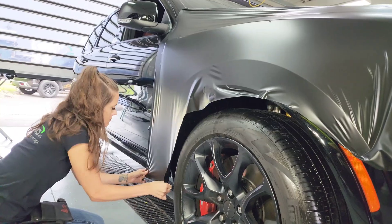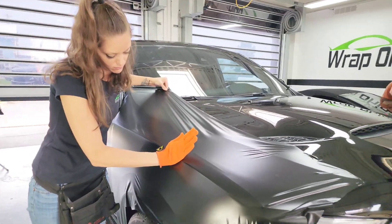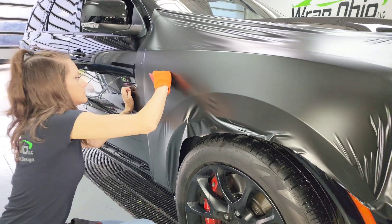Meanwhile, Bree begins the satin black wrap on the Dodge Durango Hellcat. This is for one of our local NFL players on the Cleveland Browns.